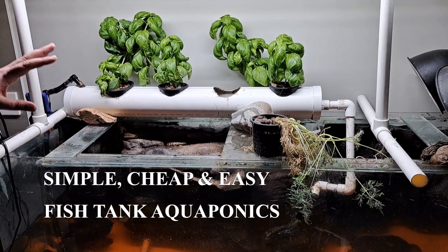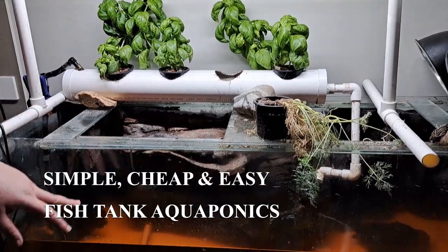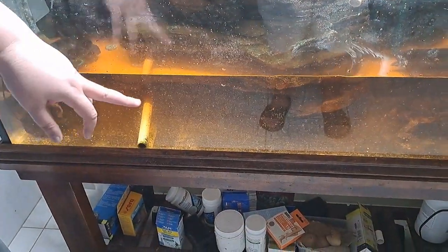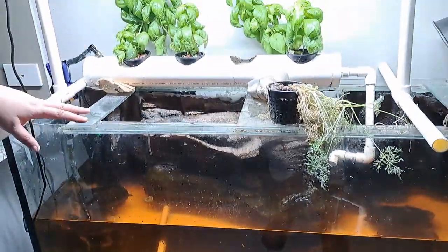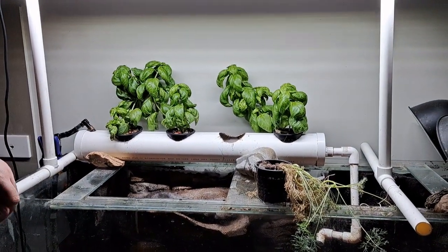This is a really simple, cheap and easy aquaponics system over the fish tank. Rather than fish, I've got my turtles in here — we can see a couple of turtles hanging down the bottom. They do enjoy climbing up here. I wanted to show you how it works, and we've got some really lovely healthy basil growing here.